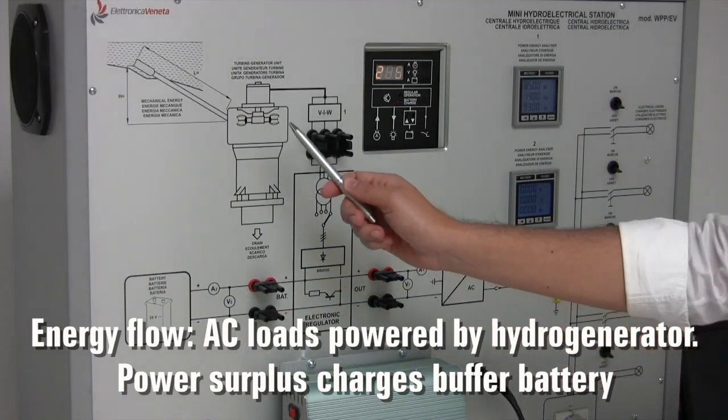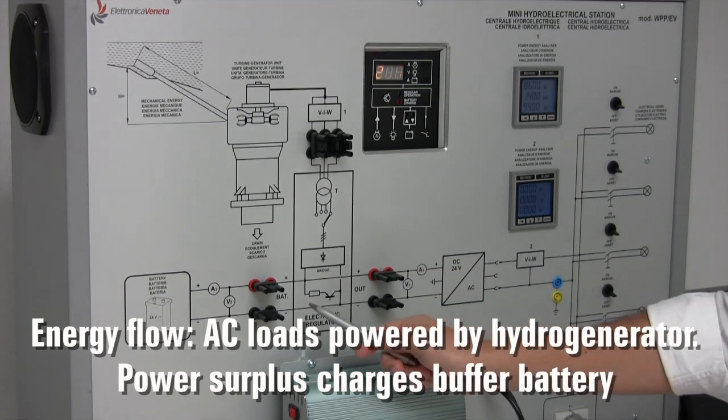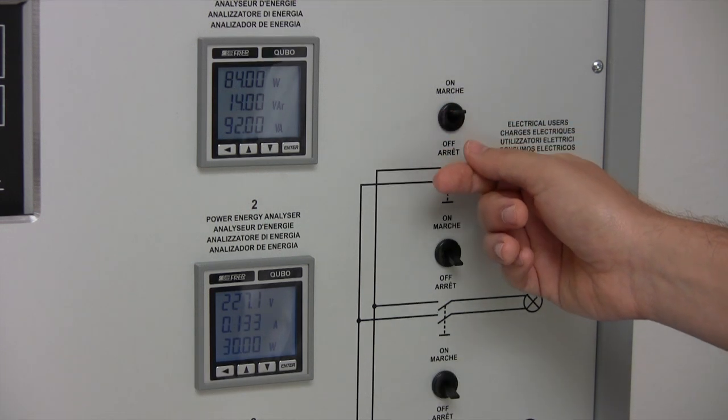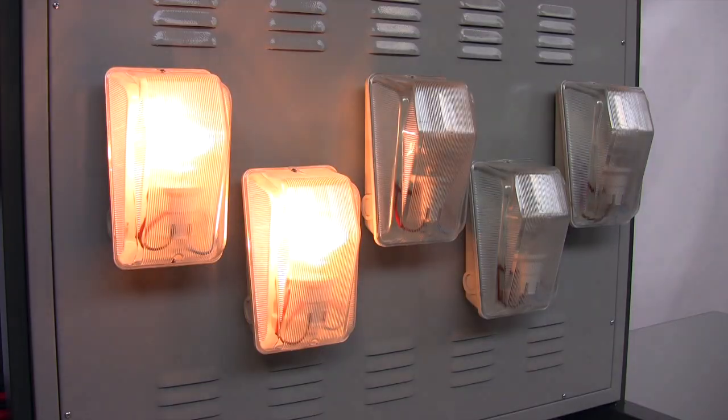In this moment, the AC loads are powered by the hydro generator only. Power surplus charges the buffer battery. Once again, we check how parameters change as we switch on the loads.